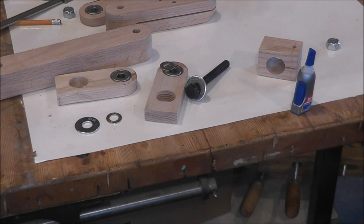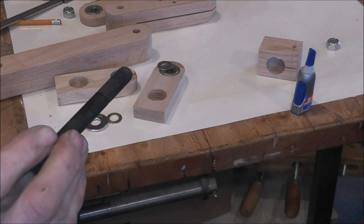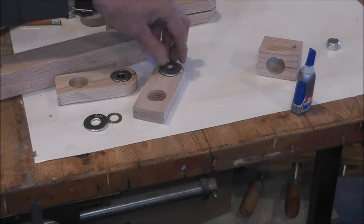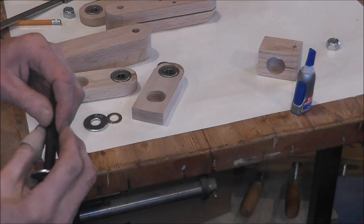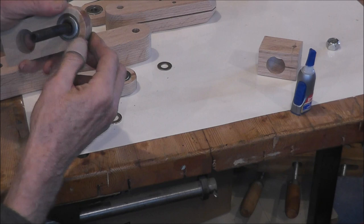I'm going to go ahead and assemble this right now — I'll show you why I'm doing this in a second. We're going to use these 100 millimeter, 12 millimeter bolts. And you need a large washer that'll come out to basically the outside of your bearing there. So I'm just using standard half-inch bearings and half-inch washers. That'll transfer the pressure right out to the outside there.